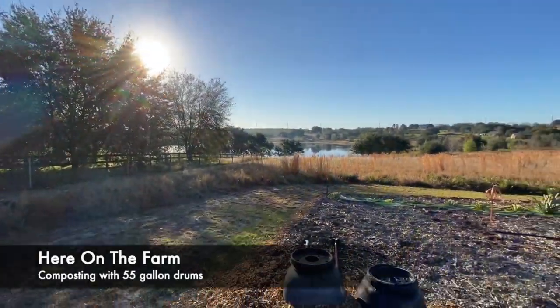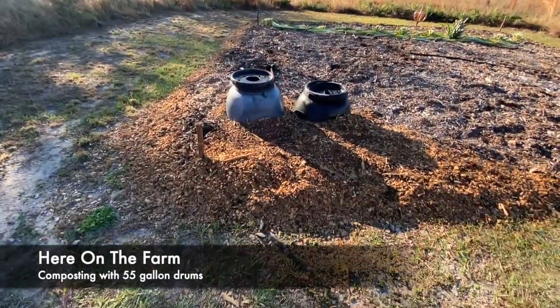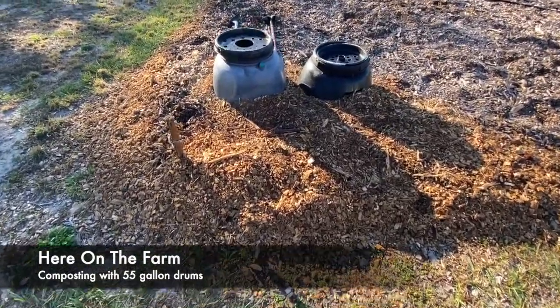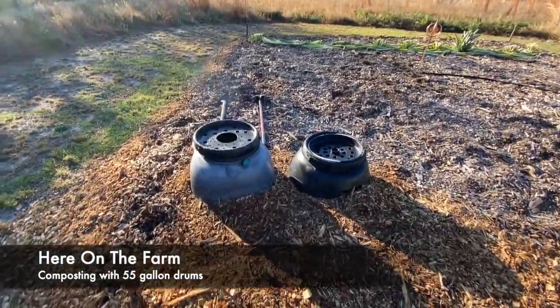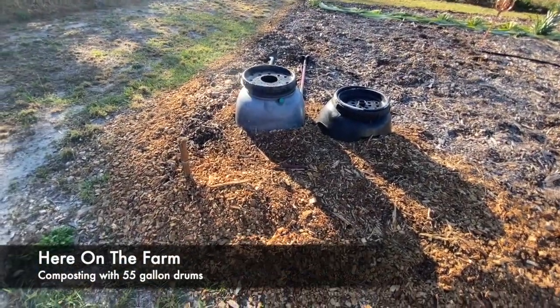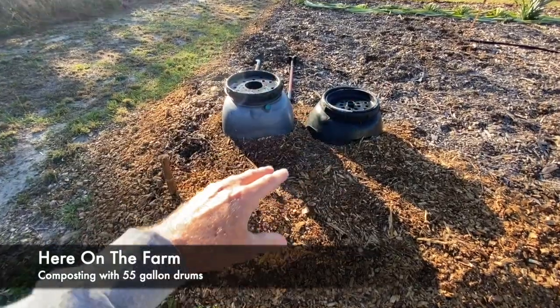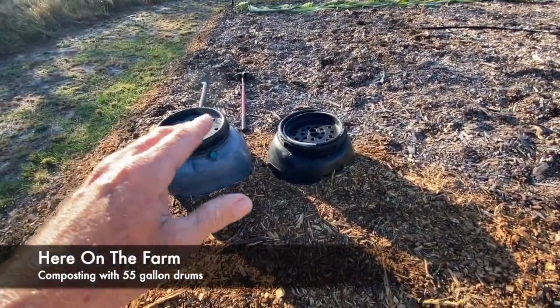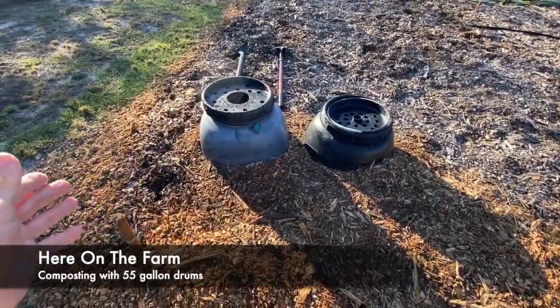Back on the farm, and I've got these two 50-gallon drums in the ground, and you're probably asking what are those doing there. I wanted to create my own compost and have it be in the ground and covered up — and this is something I didn't even look on YouTube to get.